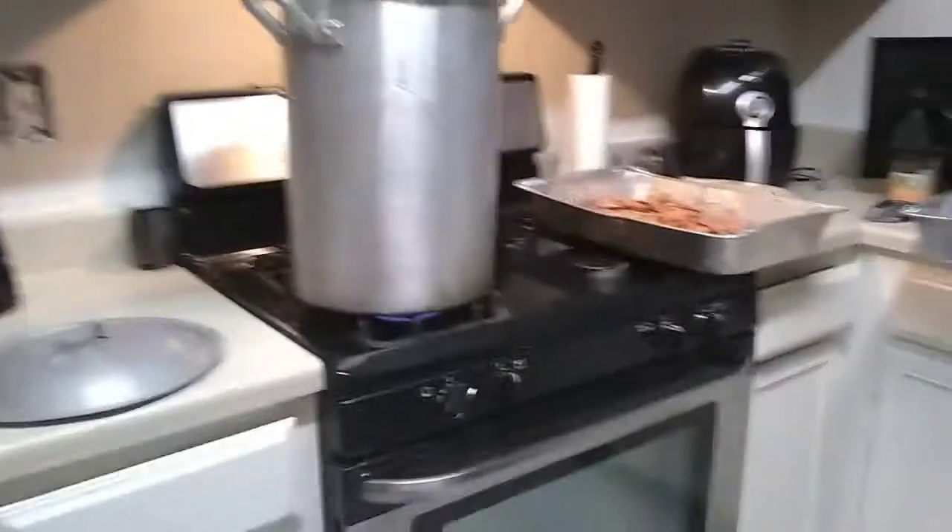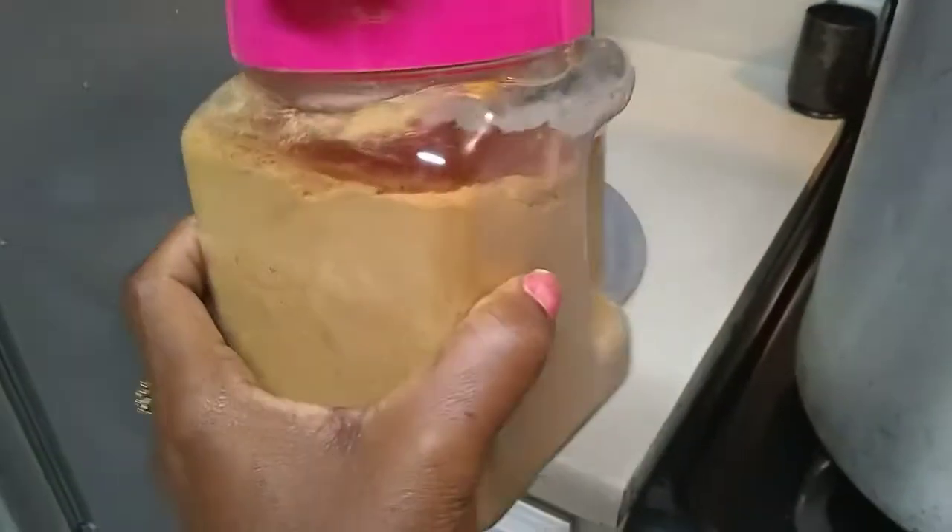My roux — I'm putting my roux in now. This gumbo will cook, I'm thinking no more than about three hours. I need to put my roux in while the water is still cold, because you don't want to put roux in while the water is hot because it's going to clog up.